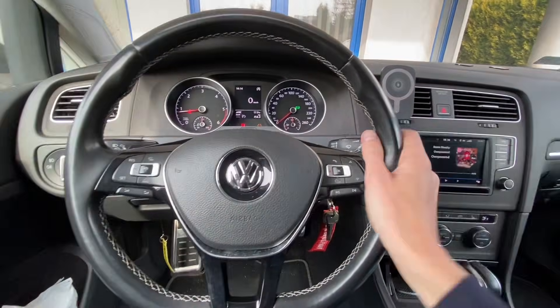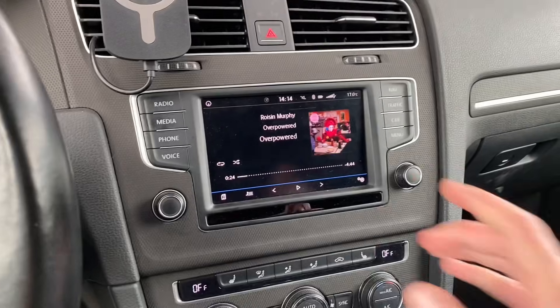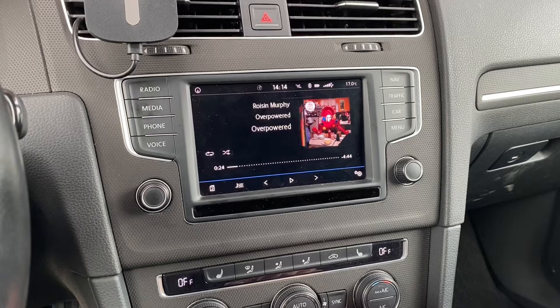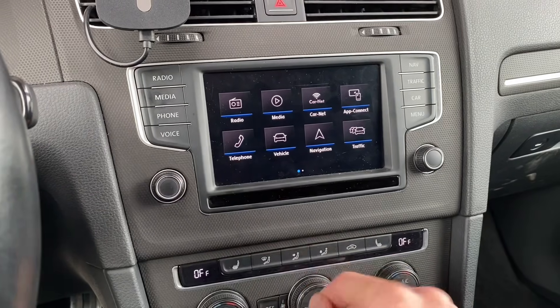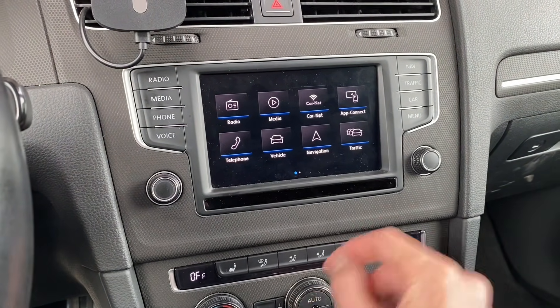Hey guys, today we are in a Volkswagen with a MIP2 based infotainment system. This unit was updated to the facelift firmware and it's running a stock file system right now, so we don't have options like app connect or voice control at the moment, and we are going to try to bypass this in a minute.